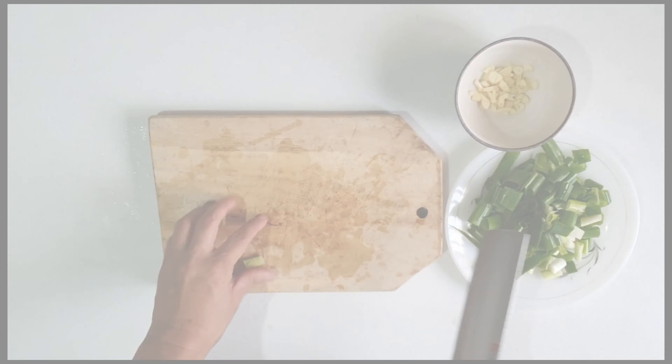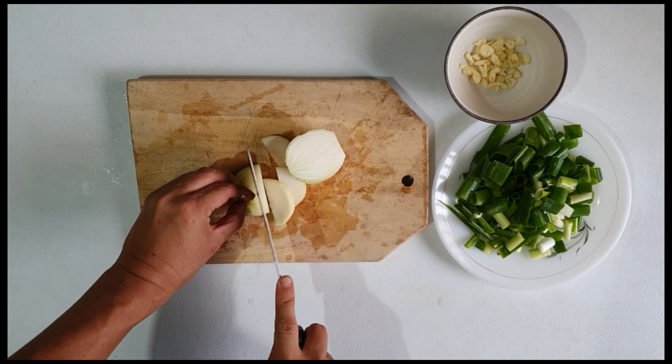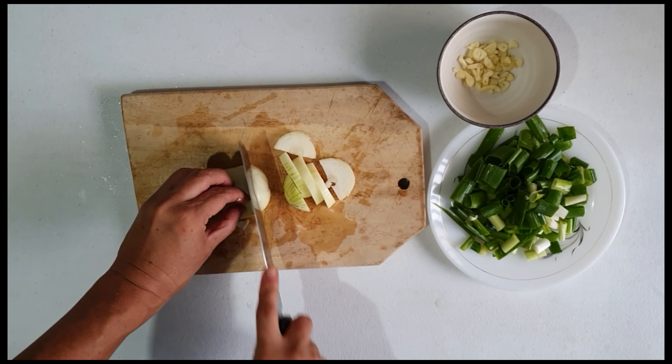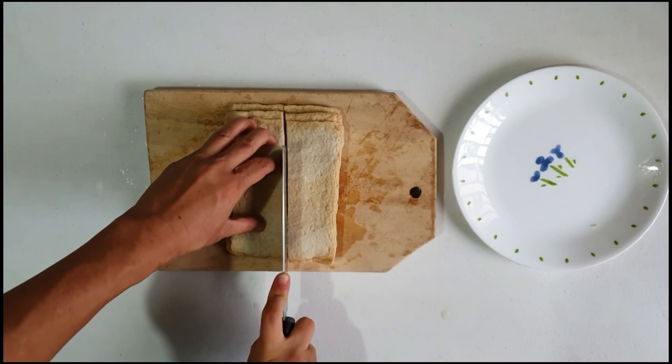After setting them aside, now we are going to cut the onions. Just cut the onions, and after cutting them, we are going to set aside the onions also.